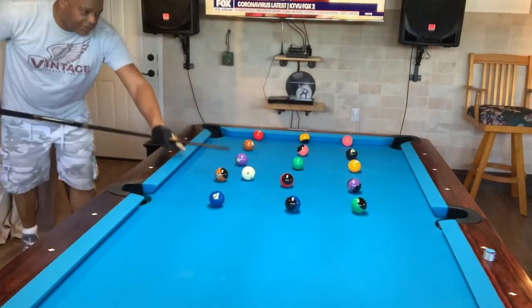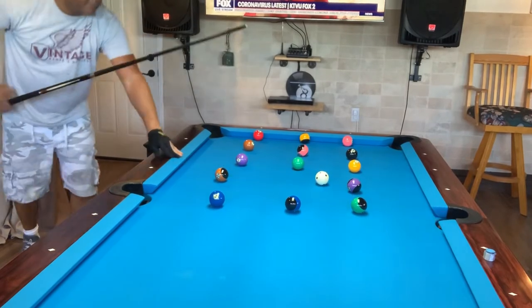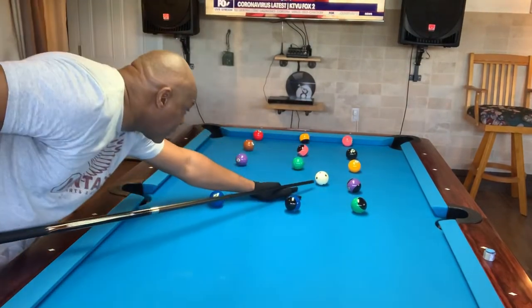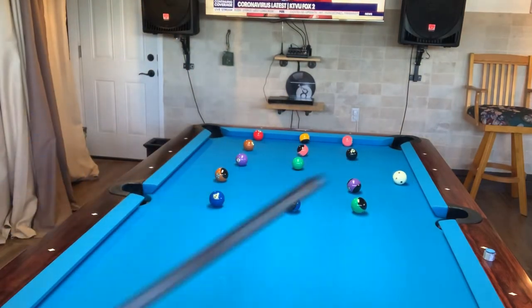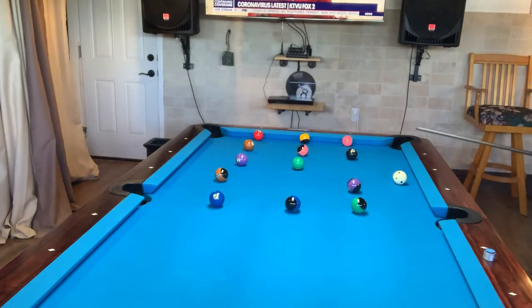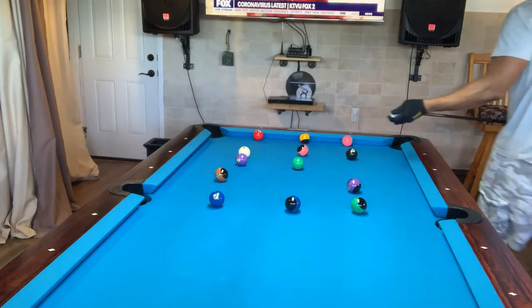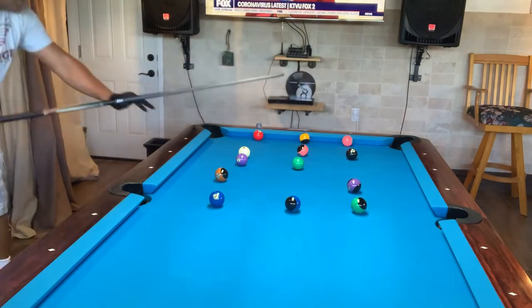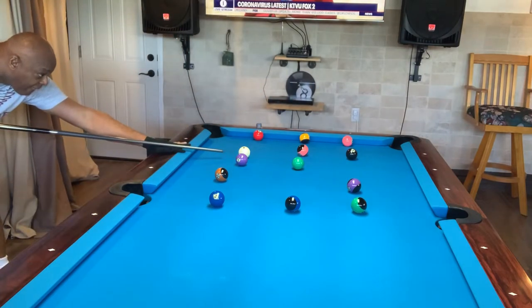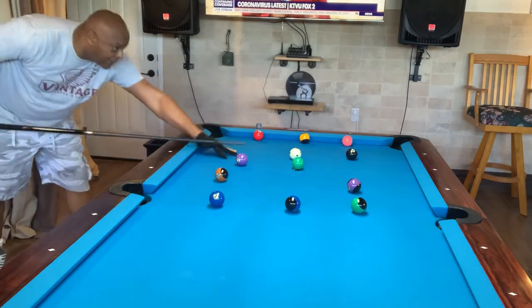15 balls, any pocket you want. There's no magical formula, no combination of how to do it. You just use English, you got to control the cue ball, you got to decide which ball you want to shoot next. You got to shoot the ball that's going to leave the next possible shot that you can make, that's going to lead you to other shots. So I'm going to shoot the eight and try to get that one next.